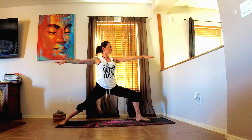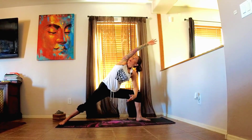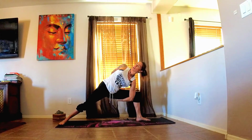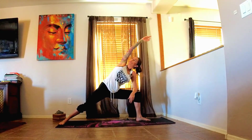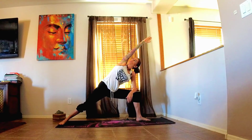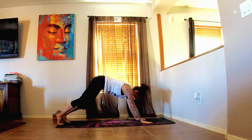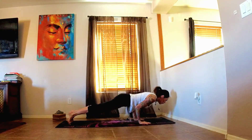One more inhale here, and then exhale, side angle. Now if it's in your practice, release the hand down to the mat or come into a full bind. Widening the forearm on the thigh is also an option. One more inhale here, and then exhale, release the hands to the mat, step the left foot back, take your flow.